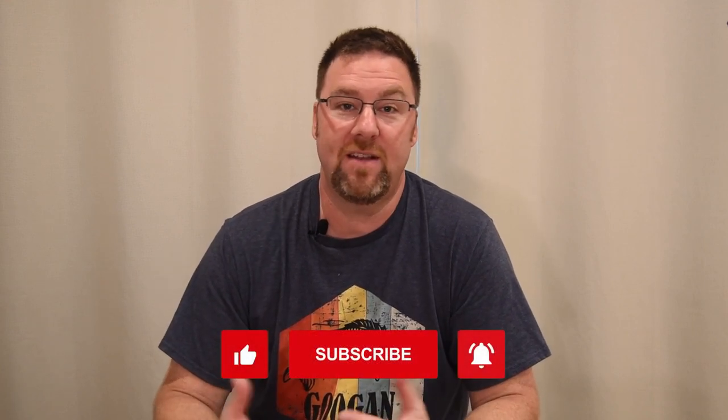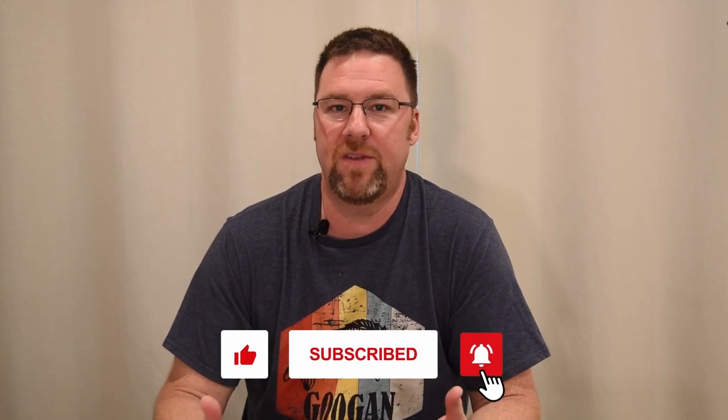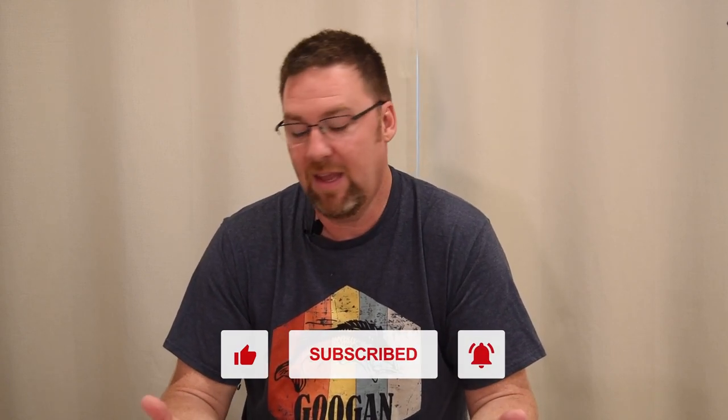If you like what you see, hit the subscribe button and the like button — I appreciate it. If you don't like what you see, tell me why and tell me what you want to see more of. If there are more of these kinds of videos you want to see, let me know. We're going to be doing some more build videos, but these are just some introductions. Thank you.